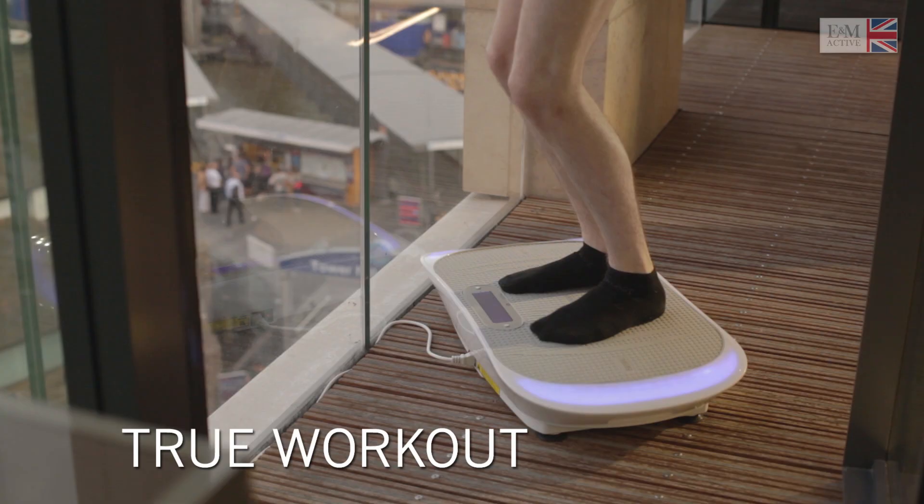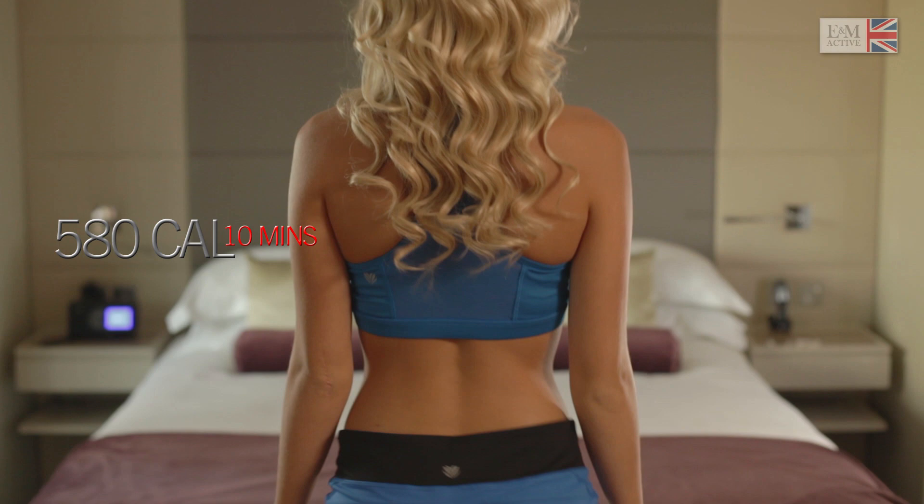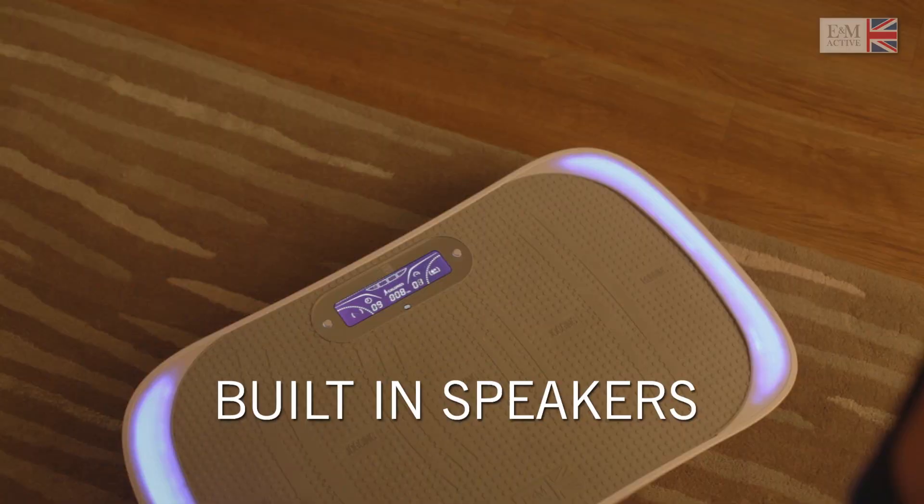The strong whole body vibration in the Max Burn plate causes very rapid muscle contractions, making the muscles work continuously as the body strives to keep its balance. With a fabulous ergonomic design and LED lights, Max Burn offers advanced technology to you.